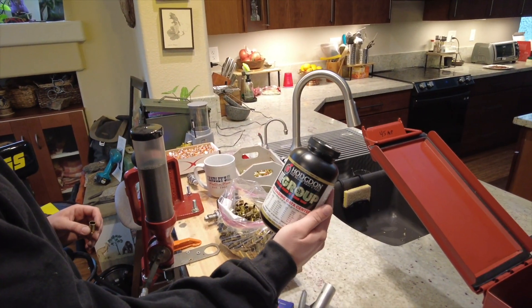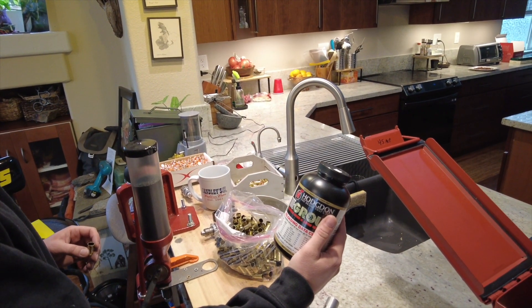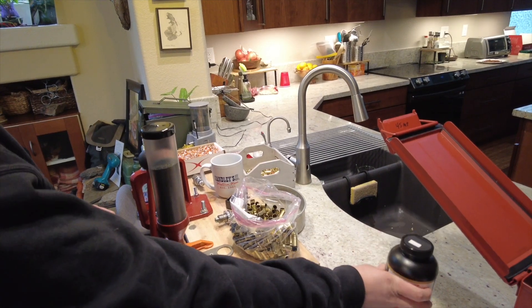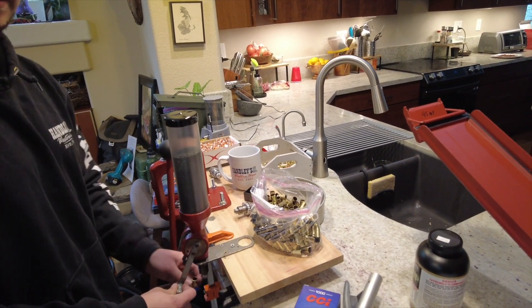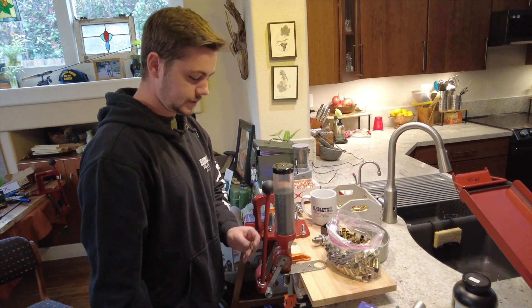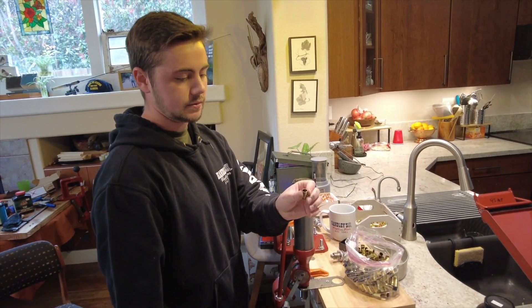Now we're on to powder. We're using some Tight Group here. Our minimum load is 4.8 grains for a 200 grain bullet head, and our maximum load is 5.6 grains. Today I'm loading it at 5 grains. Easily just load that in there — we've got a nice powder load in here.